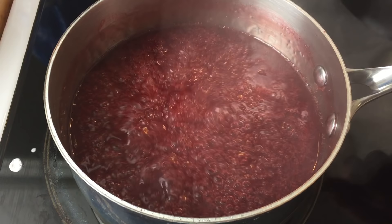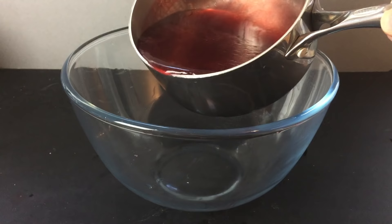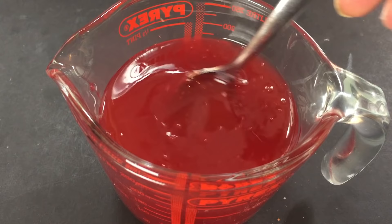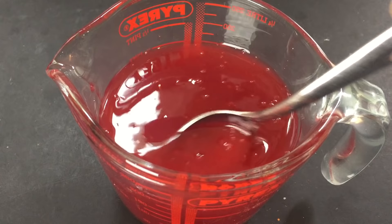Once happy, remove from the heat and transfer it back into your bowl for cooling. As it cools, it will start to look like a syrup. A good test to see the thickness is to use the back of a metal spoon and watch how the liquid runs off. If you want to make it thicker, simply place it back on the heat and cook for another five minutes or so. To thin it, do exactly the same but add more water when reheating.